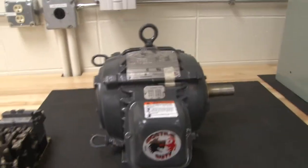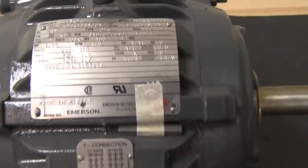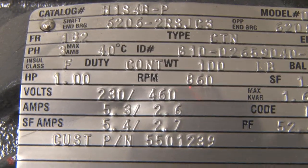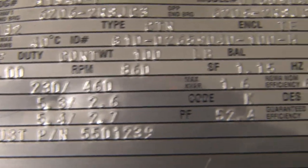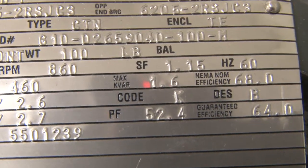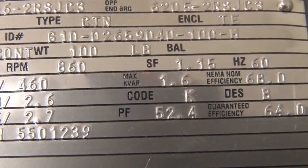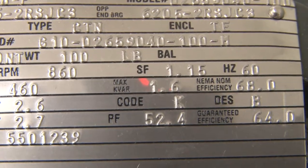Three-phase motors are one of the most efficient type motors you find. We're going to zoom in to see the nameplate a little bit better. We see that this is a dual voltage — it can be wired for 230 volts or 460. It has a service factor, the SF, rated at 1.15, which means it could run up to 15% above its rated load.